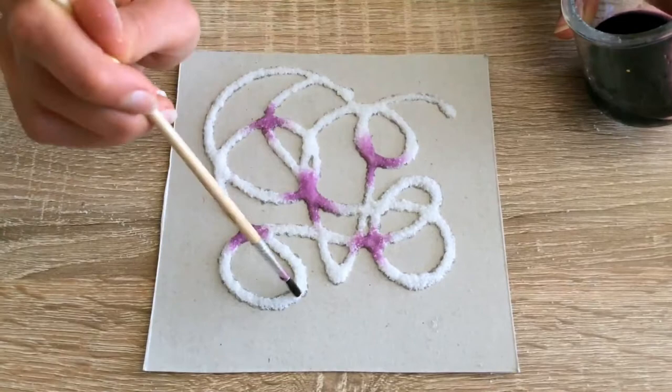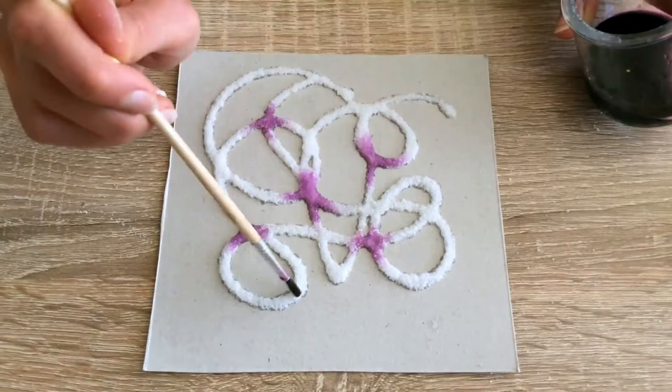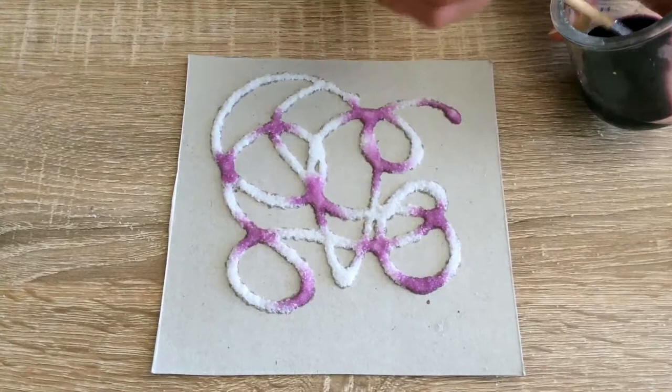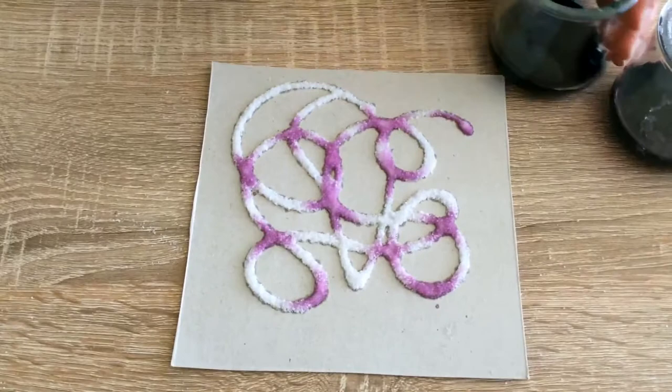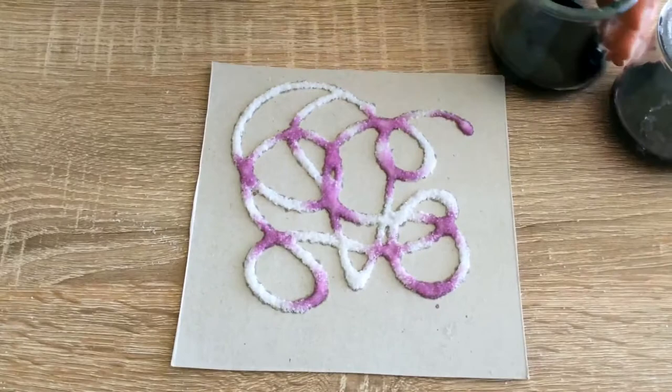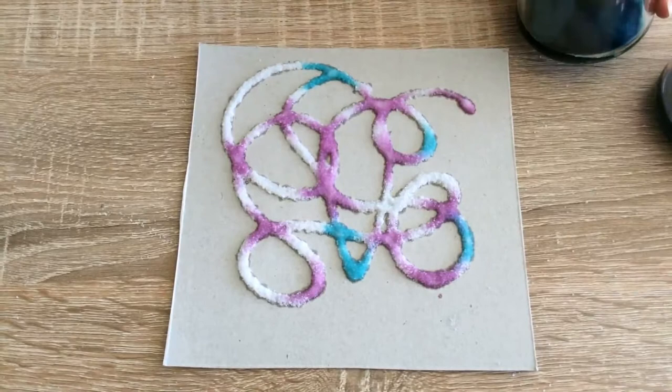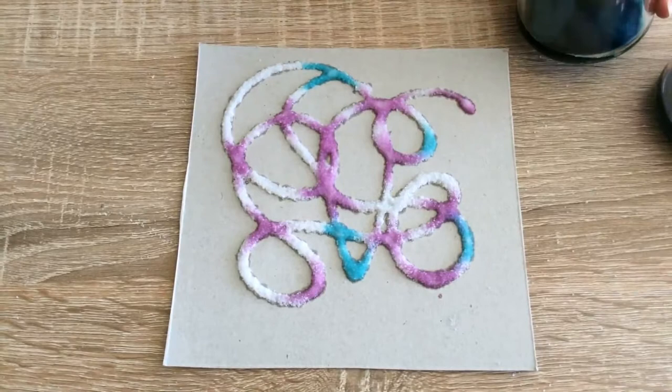I'm just gonna keep dabbing this all over my glue. For this you could also use an eyedropper or a pipette, but I don't have one of those at home, so I'm just choosing to use a paintbrush. I think I'm gonna add another color — I'm gonna add my blue next. I love when the colors kind of blend together, and I love to watch the way it travels through the salt and the glue.